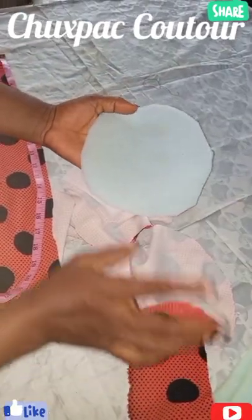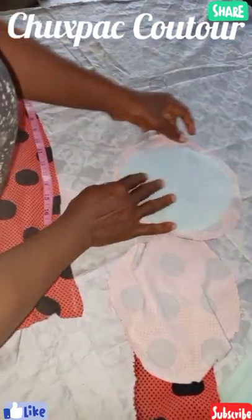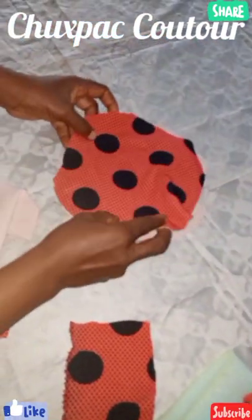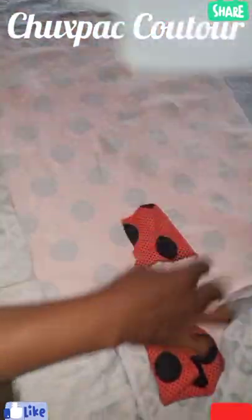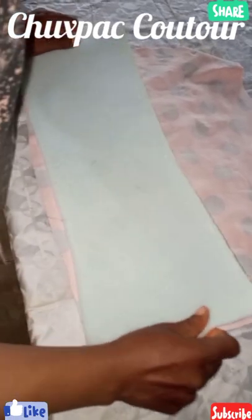Then your foam, you cut 7 by 7. So this is how I'm going to do it — I'm going to take these two together and sew it round. Then I'll take this 17 by 22, fixing my foam.